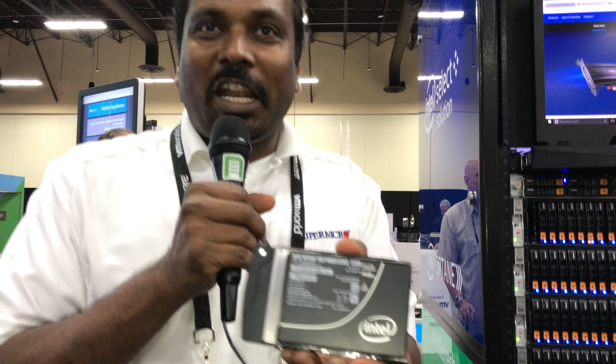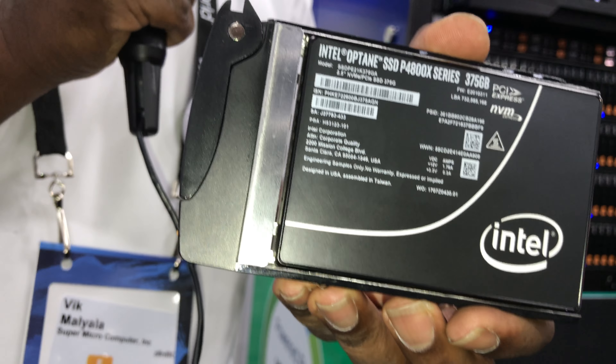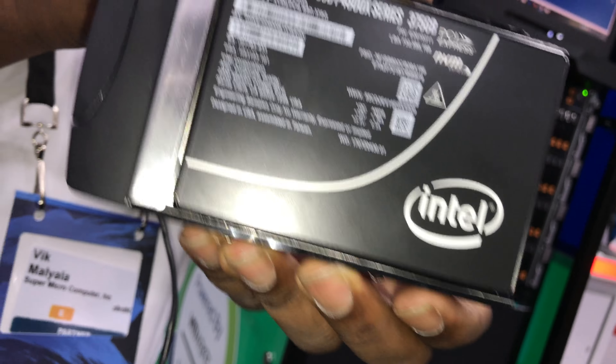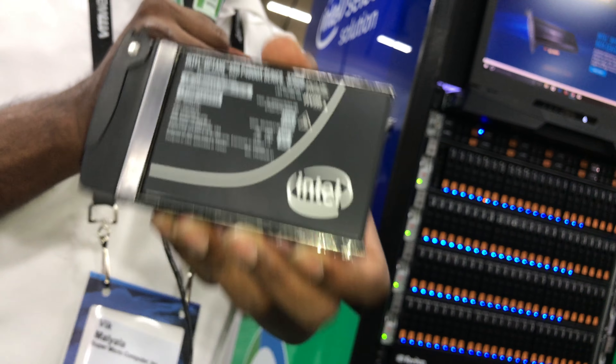What do you have in your hand there? This is the Intel Optane 375 gig in U.2 form factor, and I'm here to basically tell you what it can do for us.